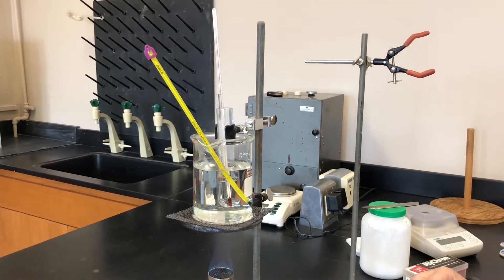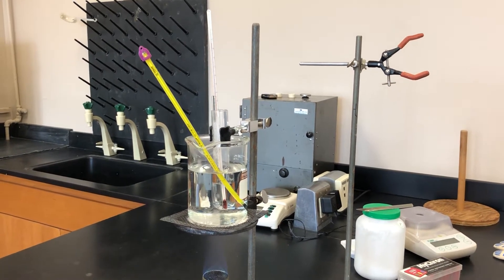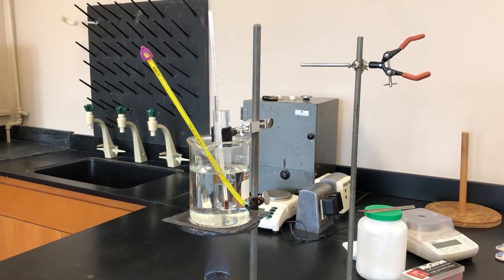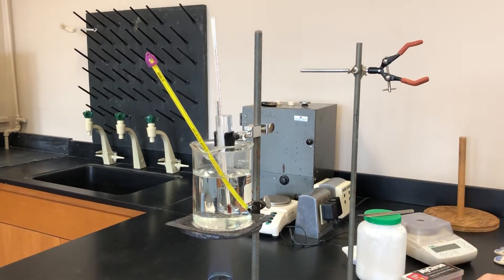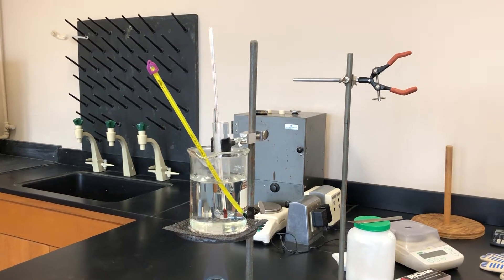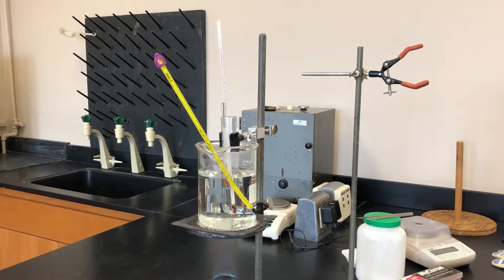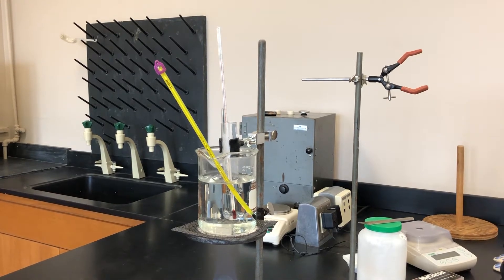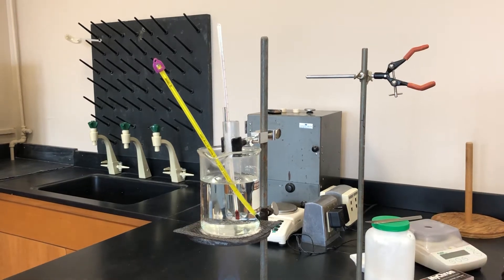When it gets down to 85 degrees Celsius, you need to start taking measurements of the temperature — your first one should be 85. Then you're going to take a measurement every 30 seconds. You can use the clock on the video to watch how many 30 seconds have gone by and take your temperature. We're not going to tell you when to take it, so you need to remember when it hits 85 to start. Worst case scenario, it's recorded so you can rewind and go back.